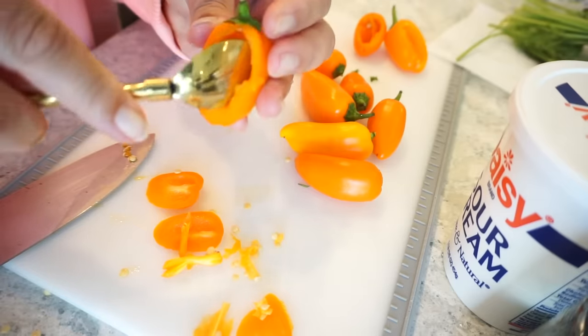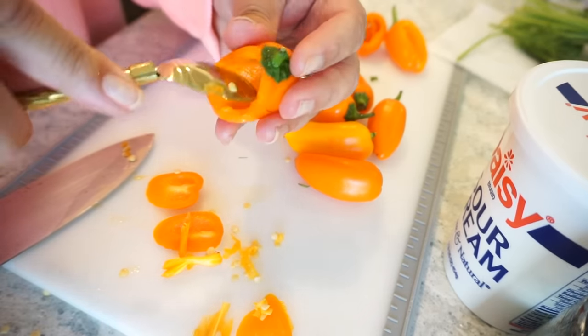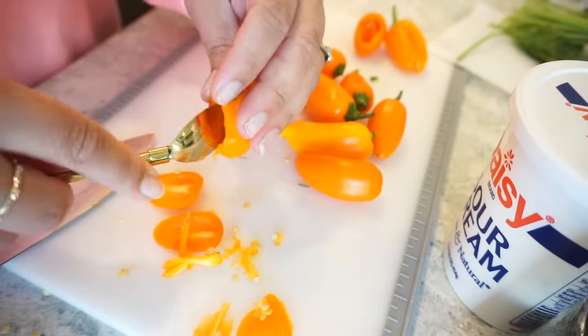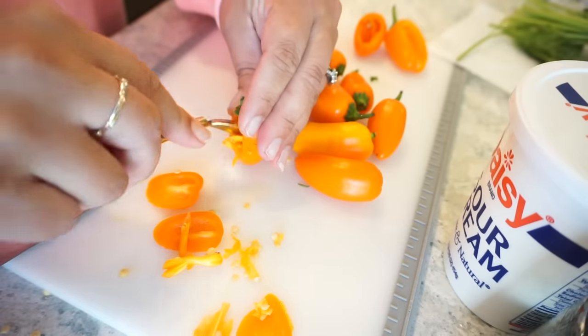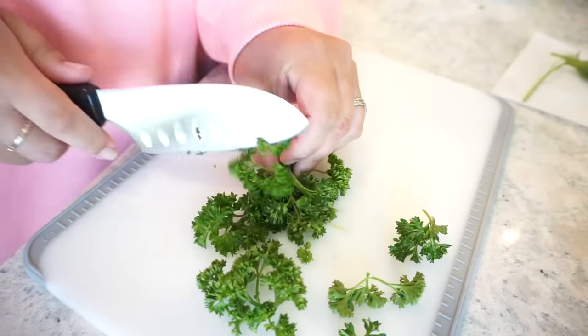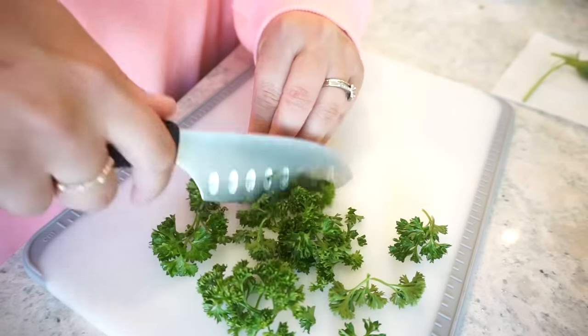Do you want me to take over the carrot preparation duties while you get our filling conjured up? That sounds good. I love that we're calling them carrots even though they're peppers. It's hilarious. In my mind I do not consider those to be bell peppers anymore — those are now carrots in my brain. So I'm going to go ahead and take our parsley and our dill and give it a little rough chop.